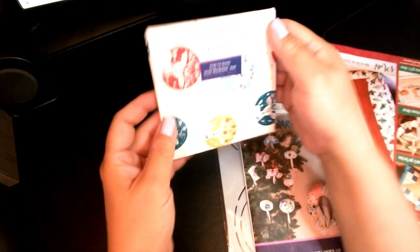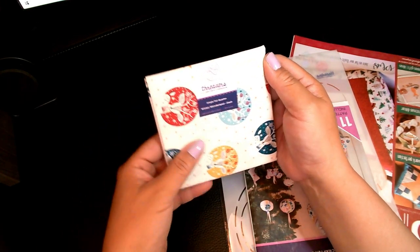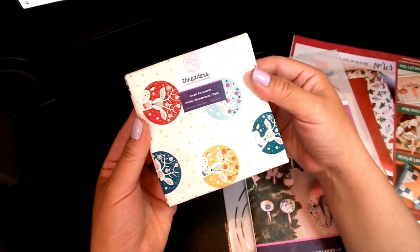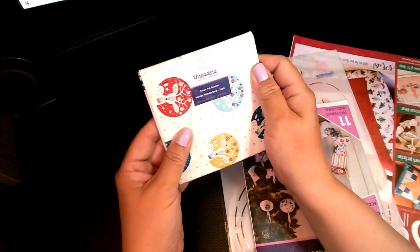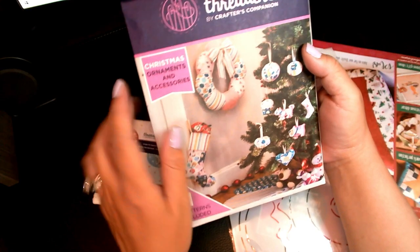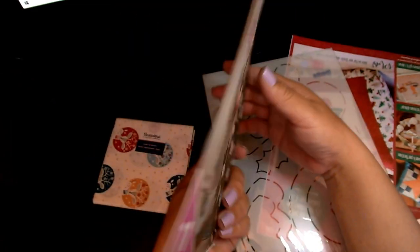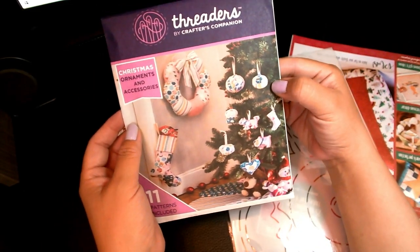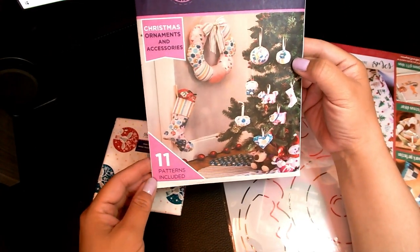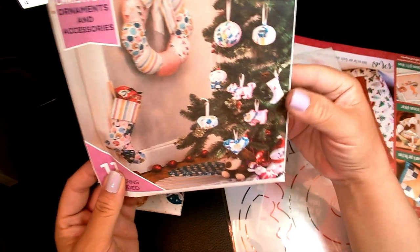I absolutely adore this fabric — it is beautiful. This is their Winter Wonderland Dash Single Fat Quarter. I recently went on their website to see if they sell this and I did not find any — I was so sad. This is a bunch of patterns for ornaments and accessories: you can make a wreath, fabric ornaments, stockings. I think this is a cute idea because it's different from traditional glass or ceramic Christmas ornaments we buy every year.